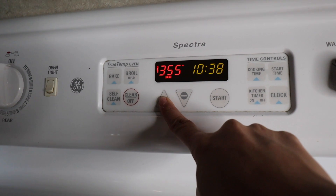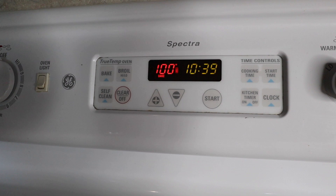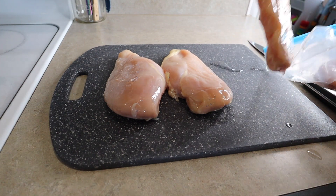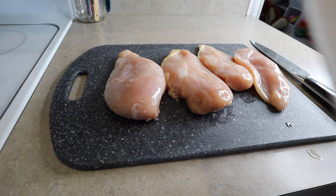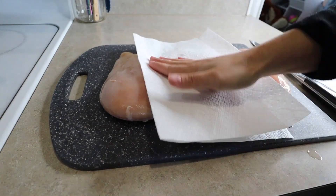First I'm preheating my oven to 400 degrees and we are going to be making some of the most delicious at-home chicken you can probably make. I'm getting my chicken breasts and laying them out. I've already rinsed them — I was against this in the past but since I've started doing it, it's helped take some of the slimy bits off. I'm laying it out and patting it dry with a paper towel so my seasonings stick really well.